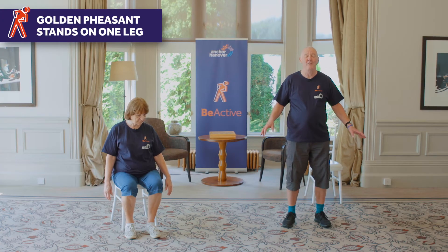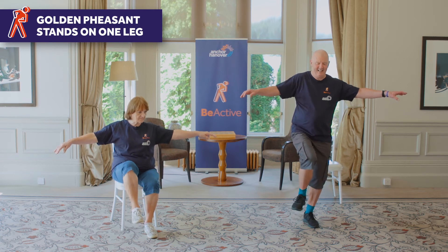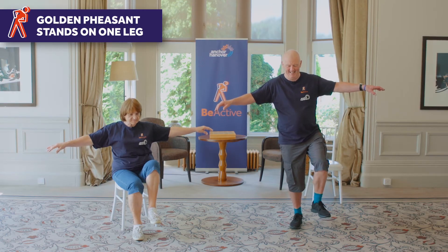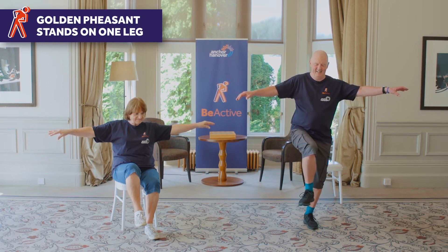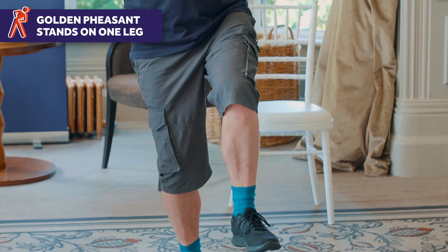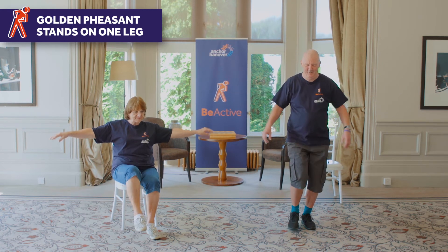This is great for balance — this is golden pheasant, golden pheasant stands on one leg, which is not as easy as it sounds. You can use your arms for balance, like that. Then we go down and try the other one. We'll really give it a good go — one more. Of course if this is too much, do use a chair for balance.